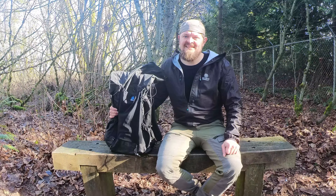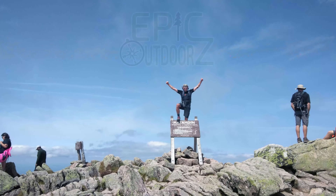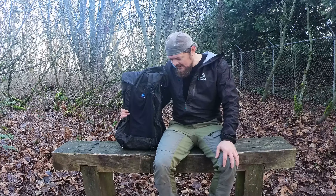Man, do I like this backpack. Hey guys, it's Epic, and I'm here doing a post-trail review of the Z-Packs Arc Haul Ultra.